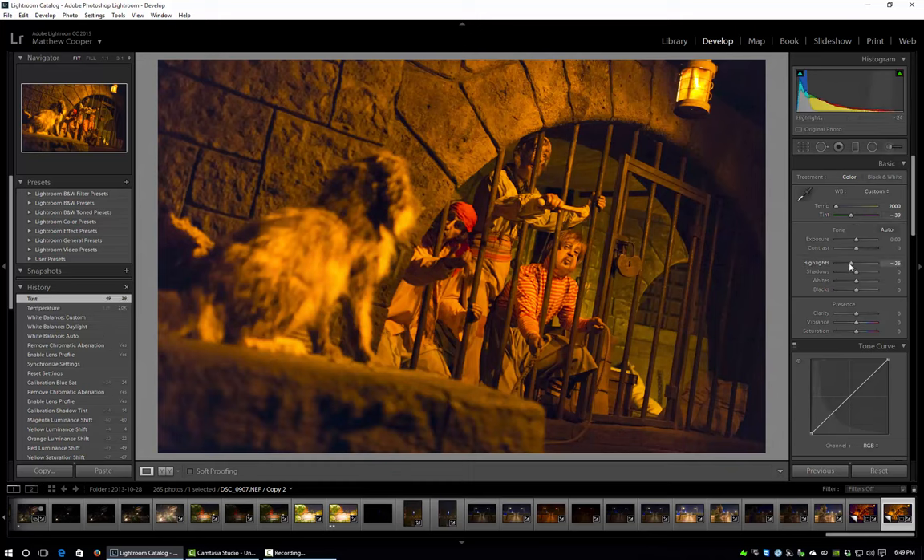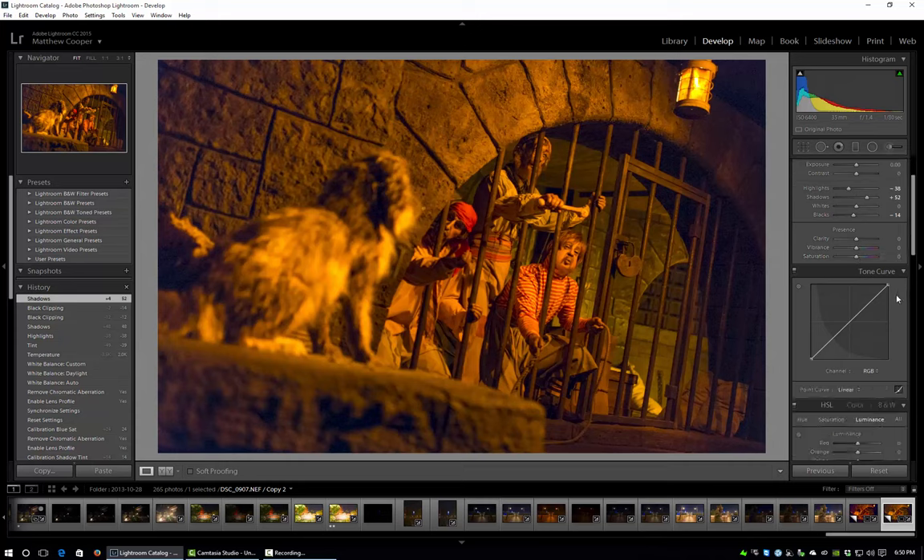Then I start messing with the tone sliders. I'll pull some highlights out, bring up the shadows, and make the darks a little more inky. The good thing about pulling up the shadows and then pulling back the blacks is you get those inky deep shadows. So I pull up the shadows first and then dial them back with the black slider. I'm not going to touch the white slider — the whites look okay. I never touch the clarity, vibrance, or saturation sliders pretty much ever.